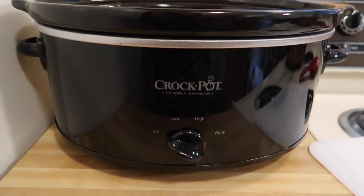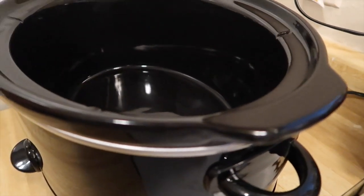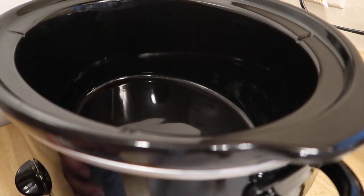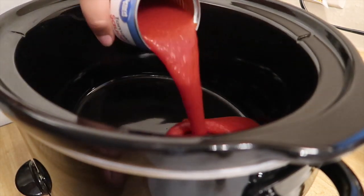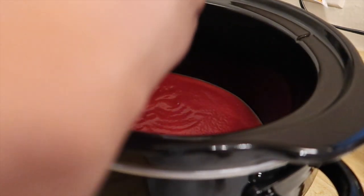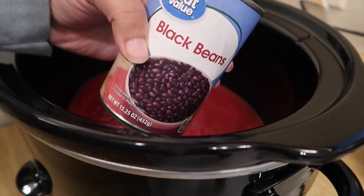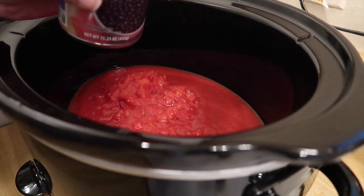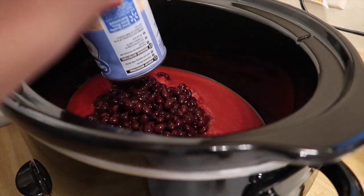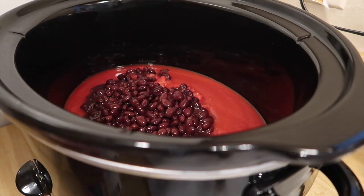This is a crock pot — I will be using just a regular crock pot from Walmart. Let's go ahead and start adding all the ingredients. We can start with the tomato sauce, just pop that open, and our diced tomatoes. Now for our black beans, I did open this and kind of drain the excess off of the top because we don't want all of that. I'm also going to do the same thing with the pinto beans.